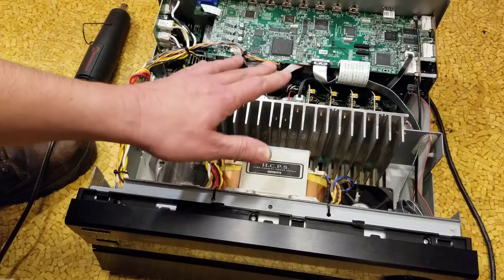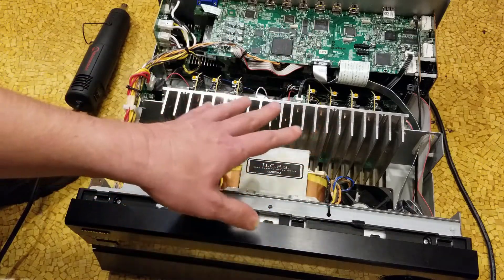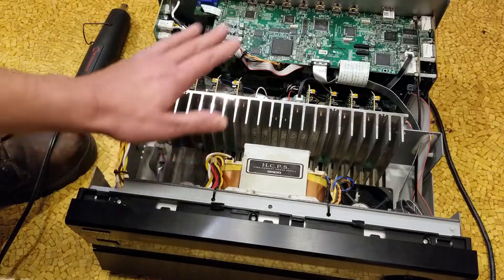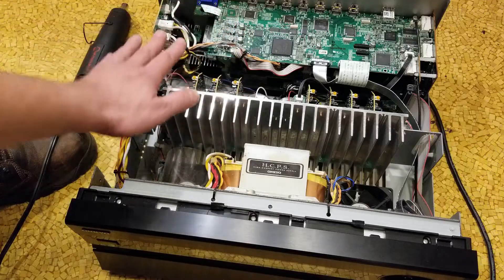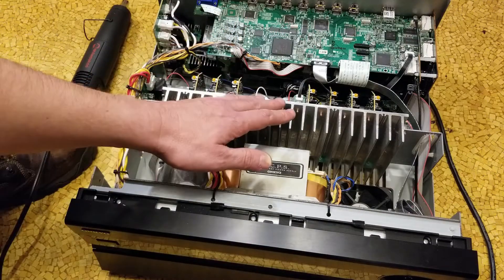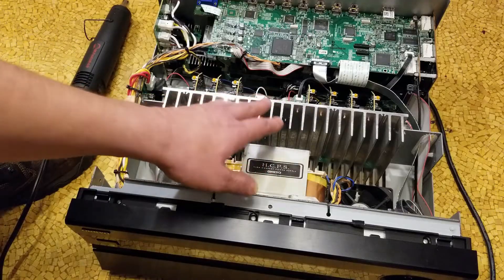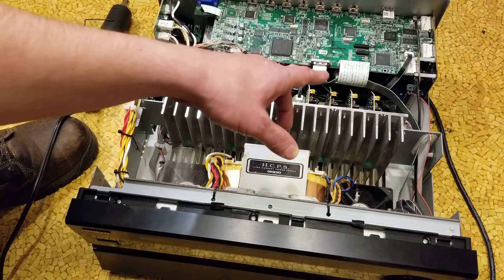I do need to say that you need to be very careful when working on electronics with the case off. You need to be really aware of where all the power comes in — which is over on the left here. You do not want to touch that. I also can't believe I actually ended up with a unit that has bad solder joints on the DTS chip.